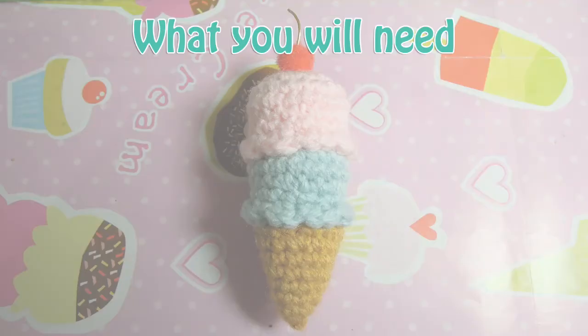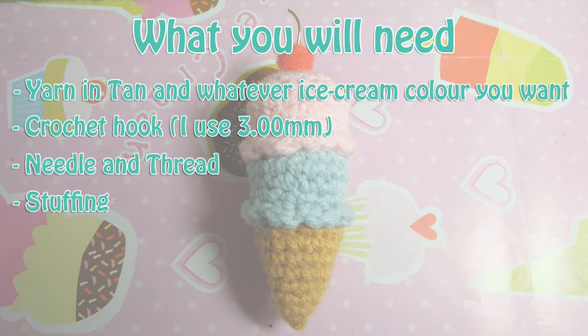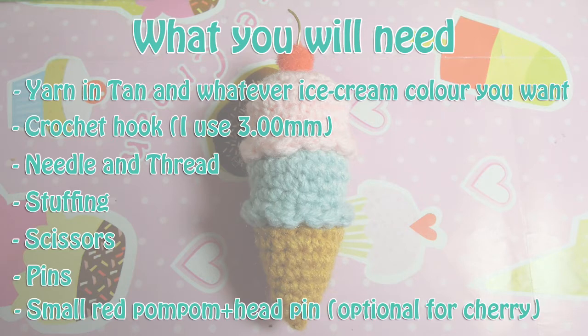What you will need is yarn in tan and your choice for the ice cream — I used a light in this case. A crochet hook; I think it'll look best if you don't go over a 4mm hook. Needle and thread, stuffing, scissors, pins, and a small pom pom and head pin if you want the cherry.